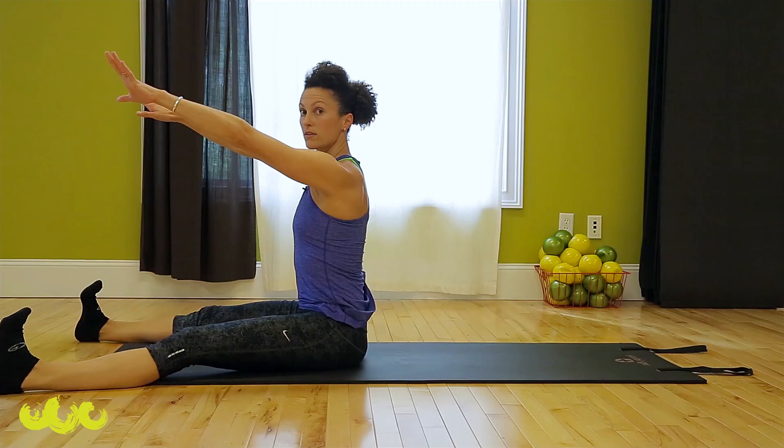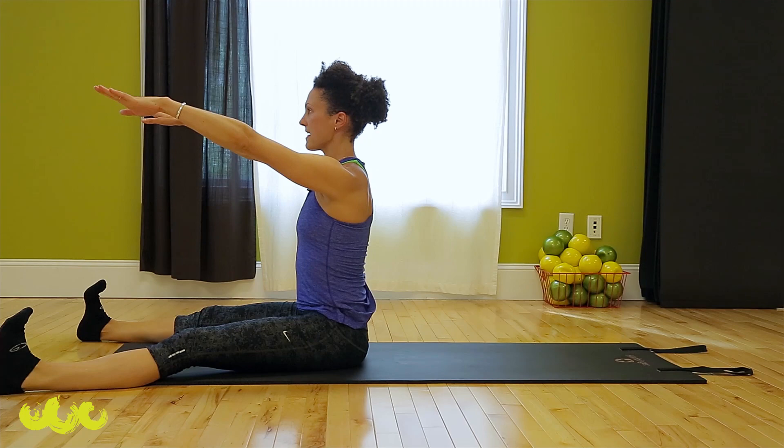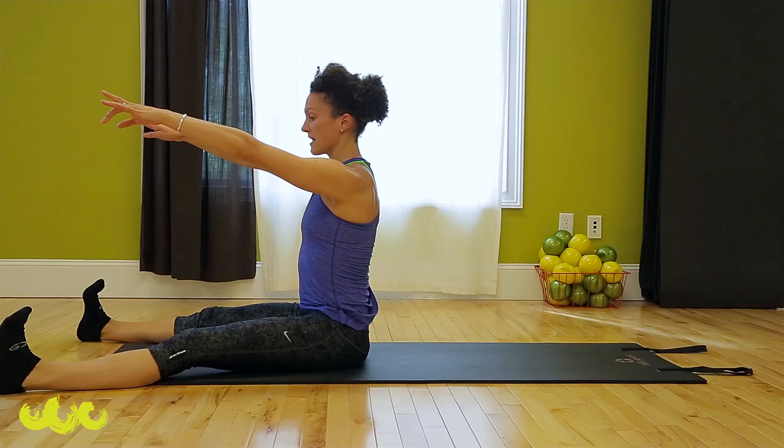Up to seated — spine stretch forward. Get really tall, round over, grab your feet, pull. Reach. Roll up. One more like that — lift, round over, one more, one more.